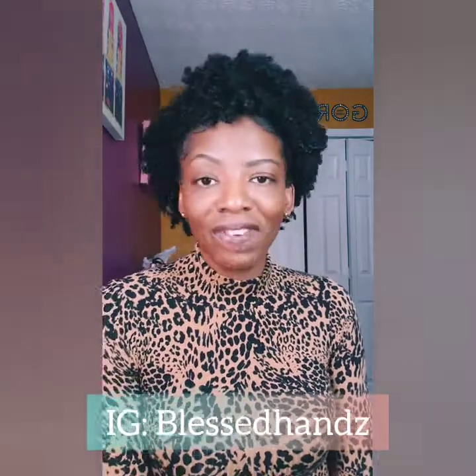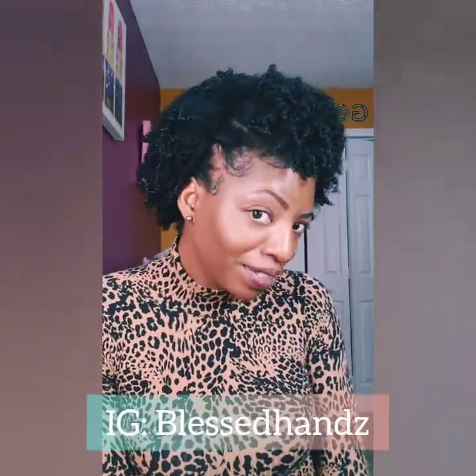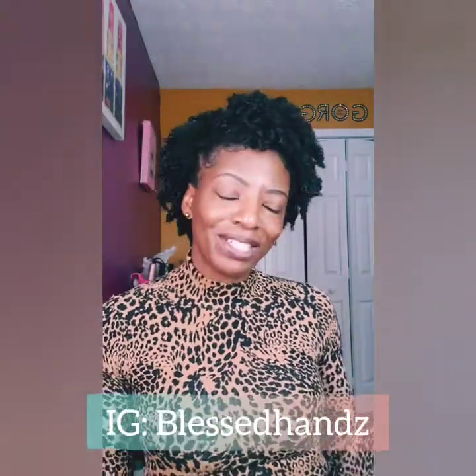Hello everyone and welcome to Drika Styles. It is your girl Shandrika here back with another video. Finally, I'll be showing you how I define my coils. Yes, I did take some scissors to the hair and I did a little big chop again and I am enjoying my curls. So I'm going to show you how I get these curls to pop like they are.